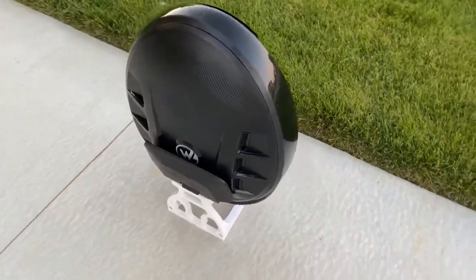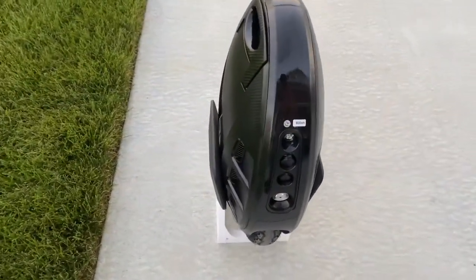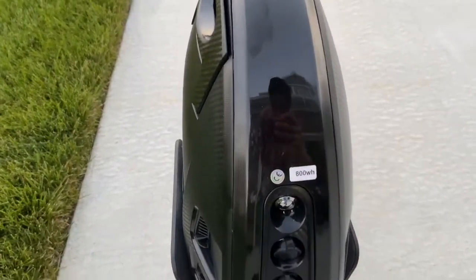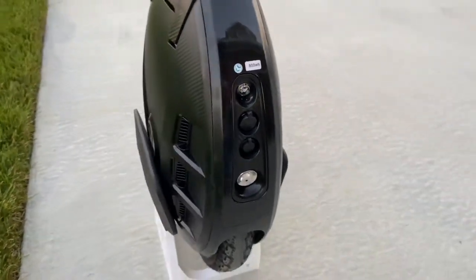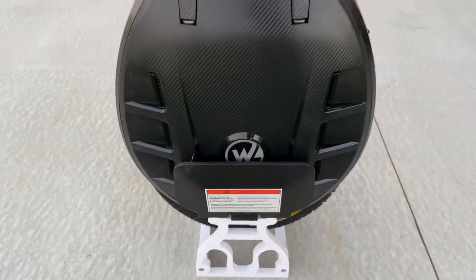It comes with a 1500 watt motor that's super torquey and powerful, and an 800 watt hour battery pack. Compare that to something like the Onewheel XR, which comes with a 325 watt hour battery pack and a motor that's only 750 watts.